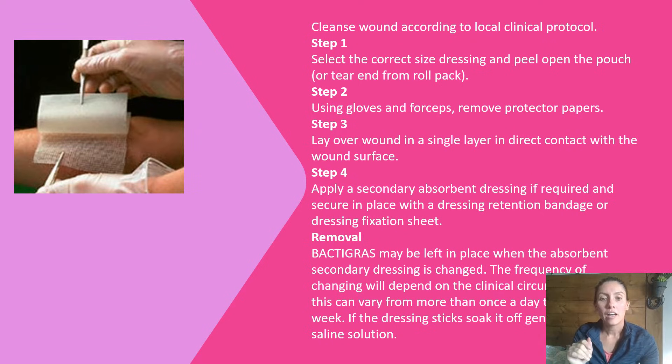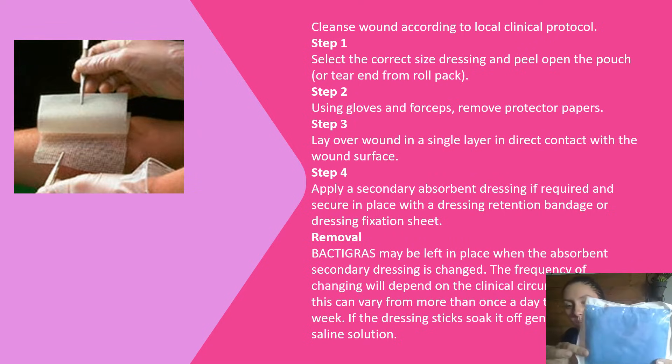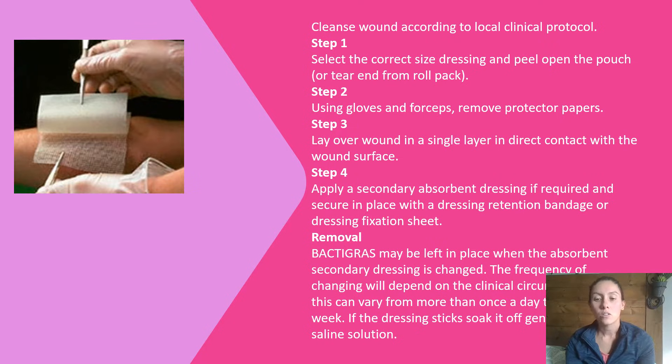Then you're going to apply a second absorbent layer — either sterile gauze or a mesor pad if there's a lot of exudate. Also, if the mesh is stuck on the wound when you go to take it off, you want to make sure that you pour some saline on it to loosen it up. You can lift the edges and just pour the saline, then gently pull it off, because you don't want to wreck any of that fresh new skin.